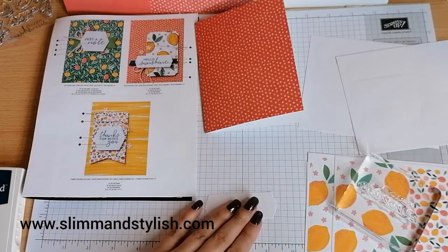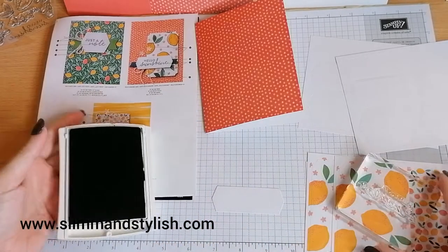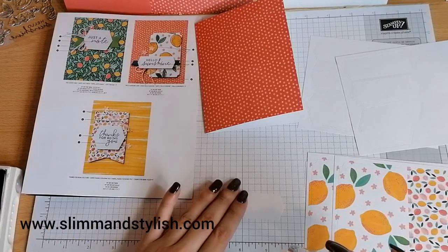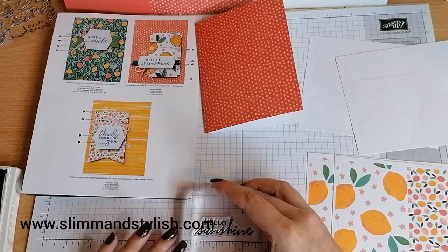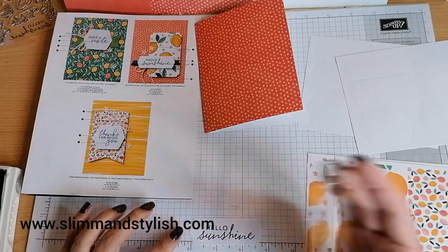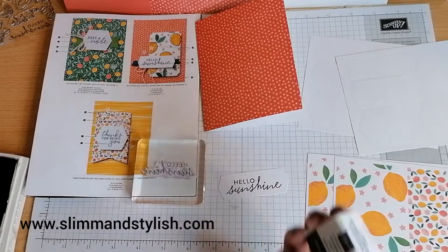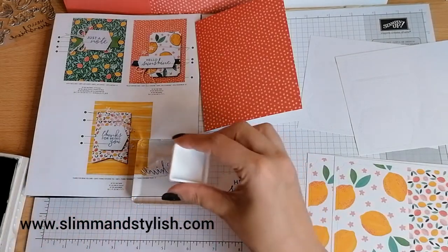It does depend — some people like stamping with thinner blocks. I think we all have different preferences. I'm going to use my Night of Navy ink pad, but you would just use your stamp and little block. So, Hello Sunshine — make sure it's straight. Now if you've got a block, it is a little bit different to doing it on a pad. What you would do is pop the stamp down and just ink it up like that. If the stamp is bigger than the block, you're better to take the block to the stamp — whichever is biggest goes on the bottom.